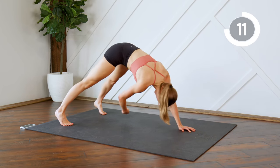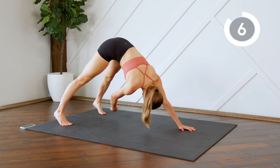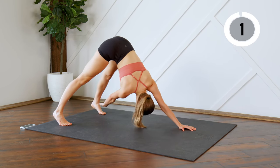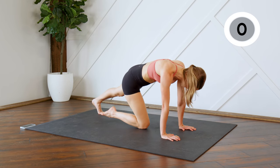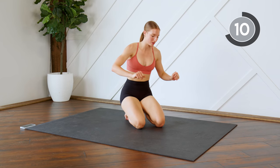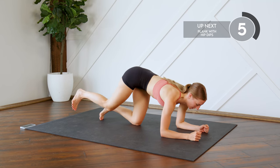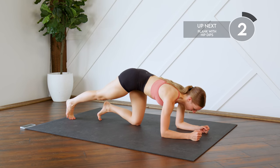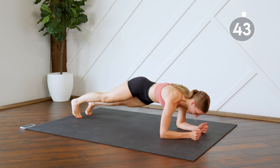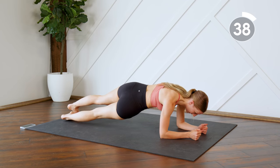Alright guys, last exercise — we're going to burn out our obliques by doing some plank hip dips. Plank on your elbows, you're going to drop your hips to either side. Here we go, keep that body in a nice straight line.